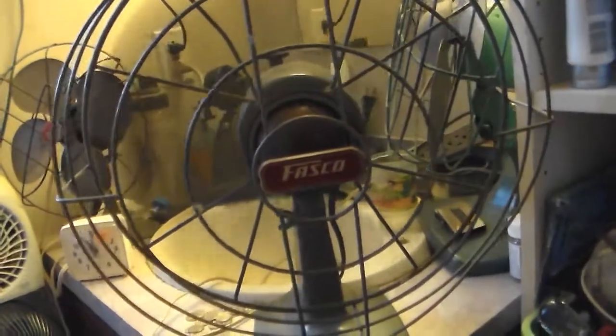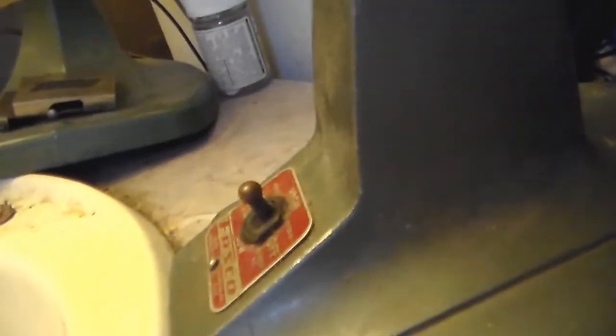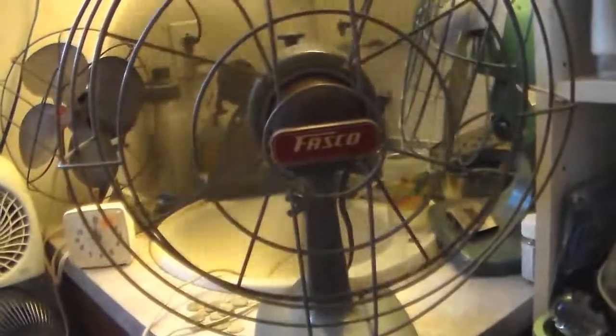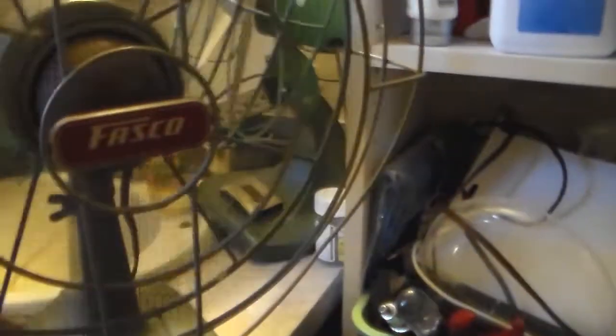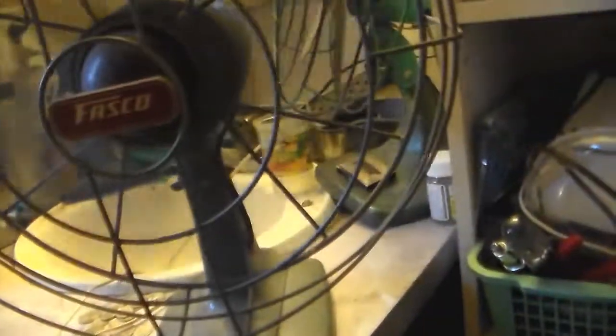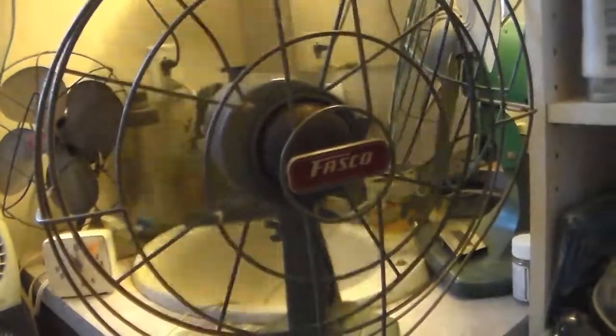It makes me wonder if the switch got messed up — like, high is low and low is high. It makes me wonder if I'm high. I think somebody may have messed this up. Typical of these old Fascos, and typical of my K124 — scrape, scrape, scrape when you oscillate it.